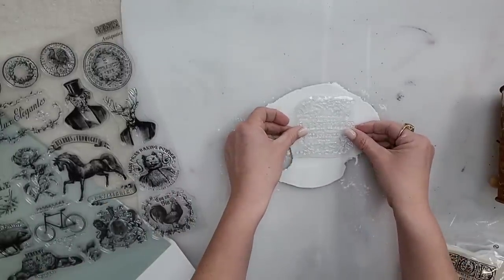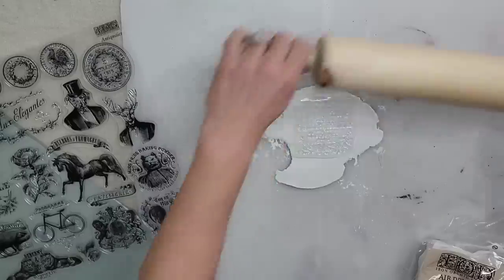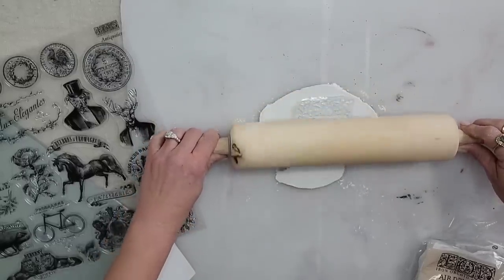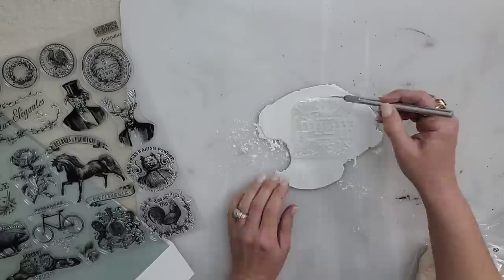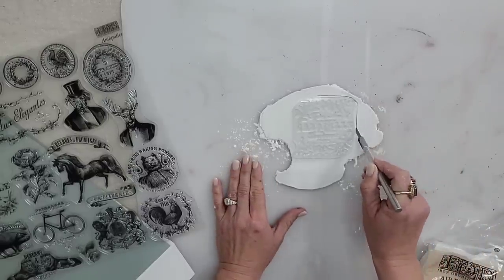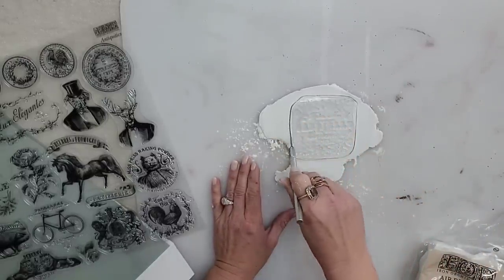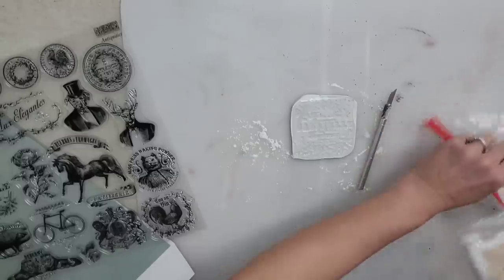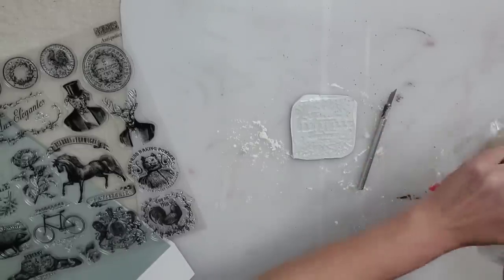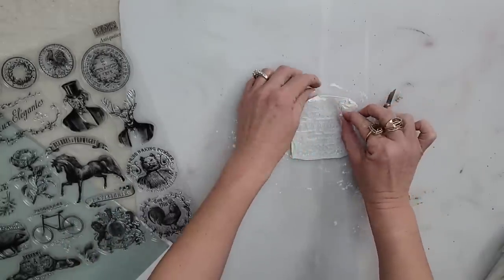I'm going to be using one of the stamps in the Antiquities set — more of a crockery style stamp — and I'm just going to push it into my clay. Before I pull up my stamp, I'm going to take an exacto knife and trim around the edge of the stamp and remove all of the excess clay. When you pick up your remaining clay, I like to put a baby wipe in a Ziploc bag to keep it moist and ready for your next project.